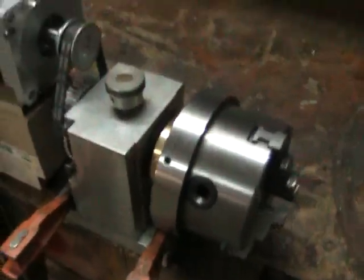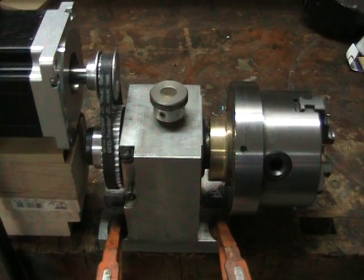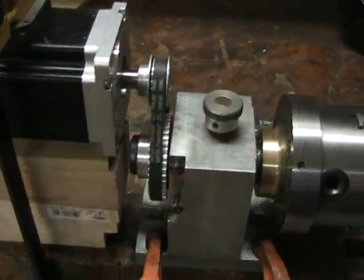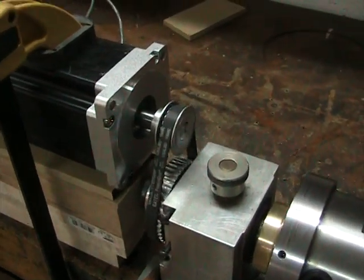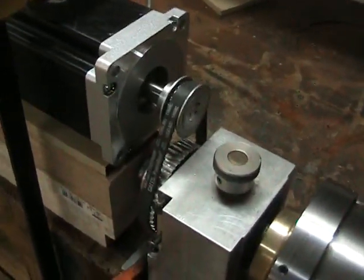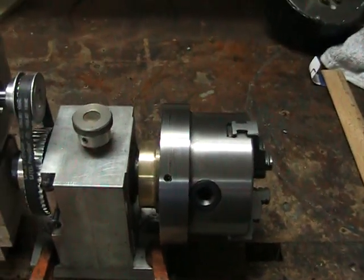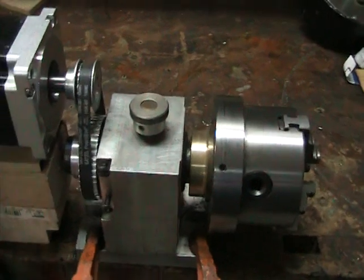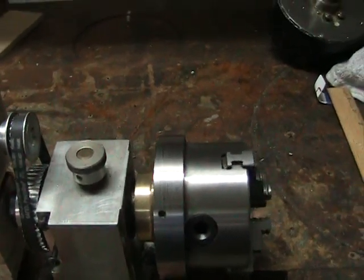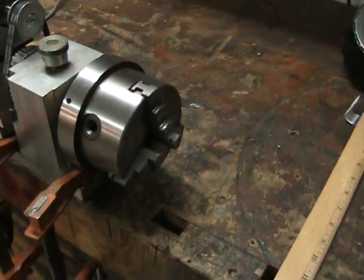The spindle assembly is a dividing head I had made a number of years ago. It had a 40-tooth worm gear on the back, worm, and dividing plates — I removed all of those and replaced it with a 44-tooth timing pulley. That's a one-fifth or 0.2-inch pitch timing pulley, with a 20-tooth pulley on the motor and a 44-tooth on the spindle. The spindle itself was made from a lathe spindle off of a 6-inch Atlas lathe; it has Timken tapered roller bearings and a 1-inch by 10 threads-per-inch nose.